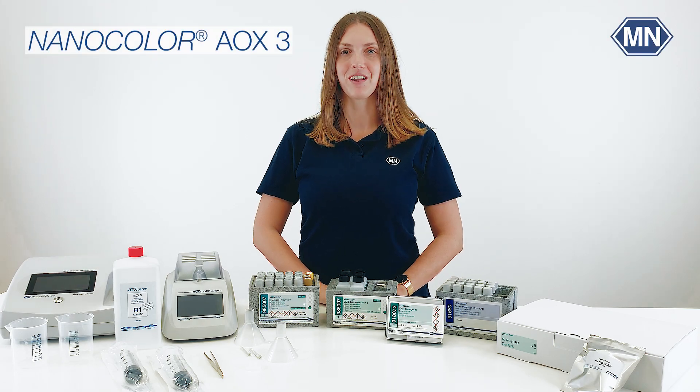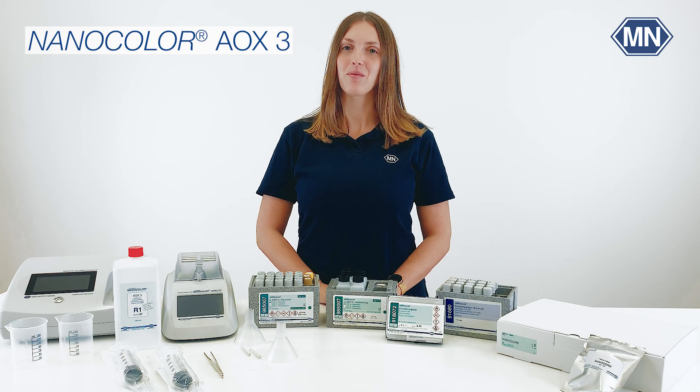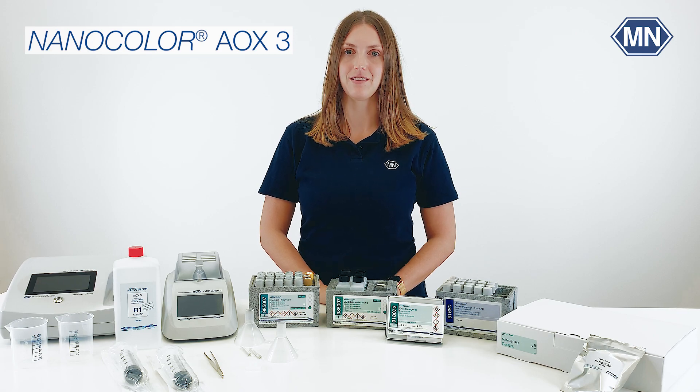Hello and welcome to the YouTube channel of Machen ein Nagel. I'm Lisa, Product Specialist at Machen ein Nagel. Together with our research and development team, I will show you the decomposition detection steps of our Nanocolor AOX test.